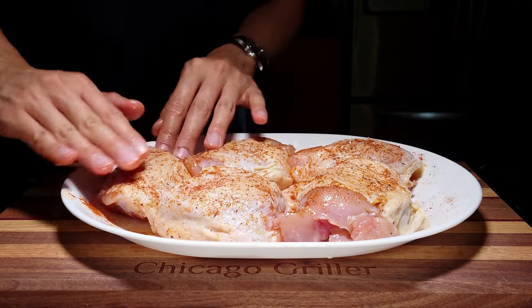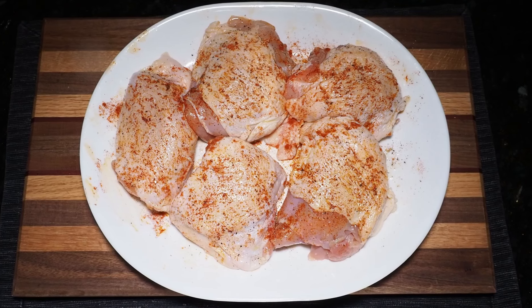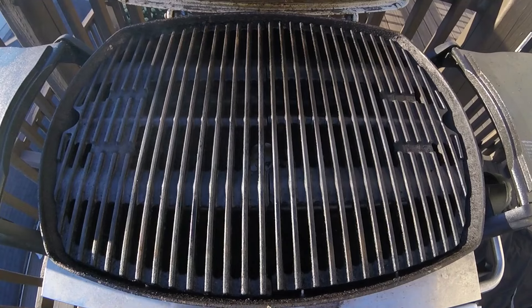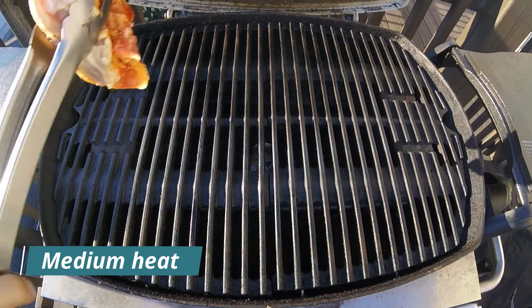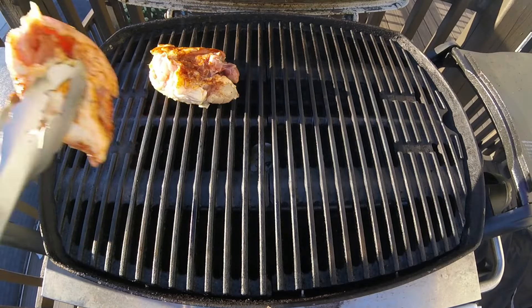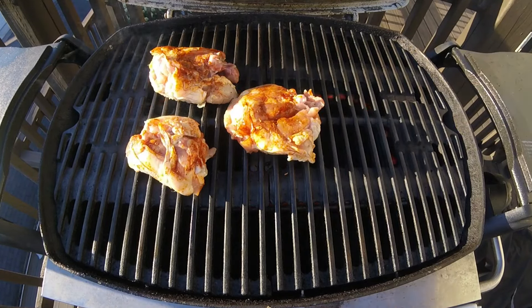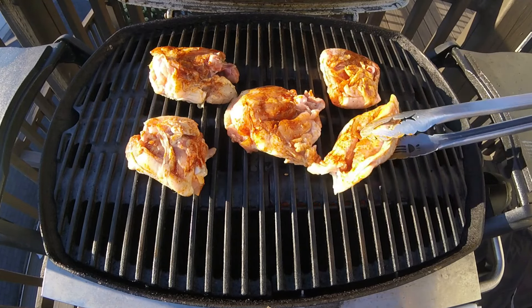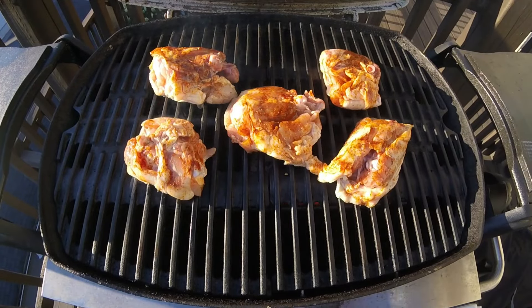If you really want to get creative, some other spices you could add are garlic powder, onion powder, or if you want some extra kick of heat, consider adding some cayenne or chili pepper. No matter what you use, be sure to apply to both sides of your chicken. For today's cook, I'll be demonstrating on my Weber Q2000. After preheating for about 10 or 15 minutes, I'll adjust my gas knob to a medium heat, then place my chicken thighs directly across the grill grates, skin side down first, shut the lid and let these cook for about two minutes.